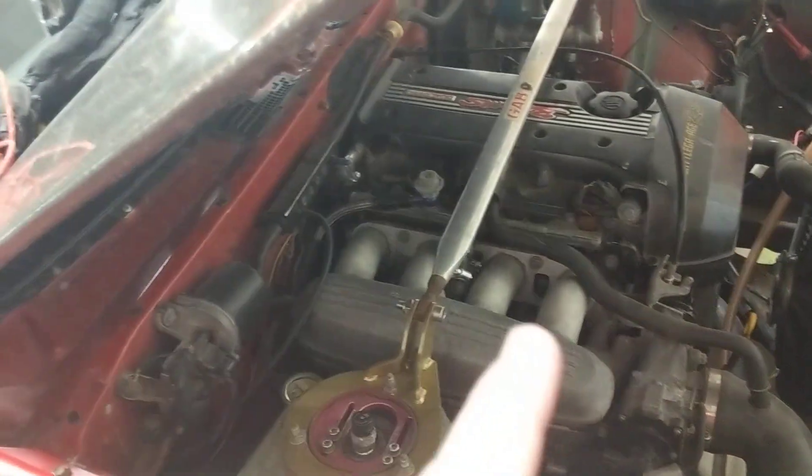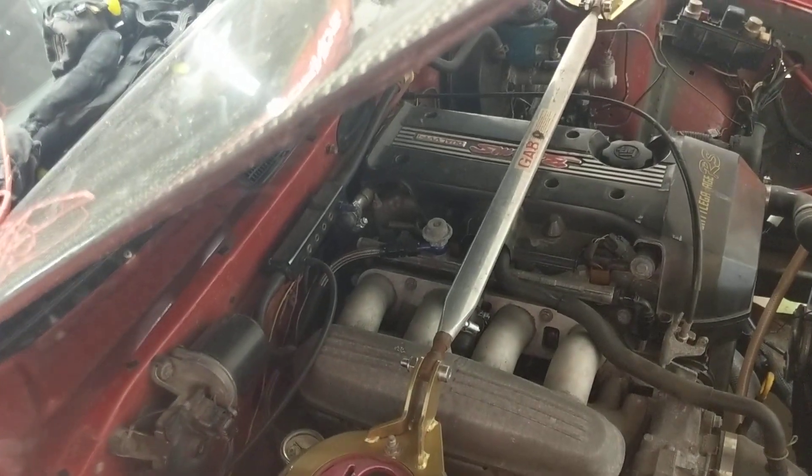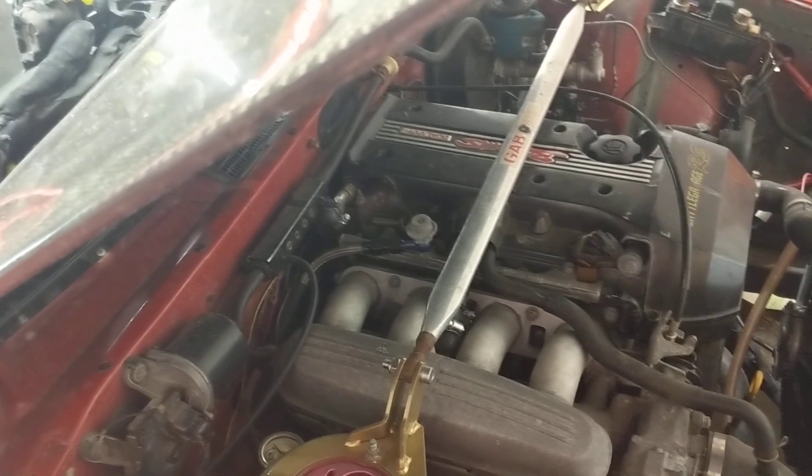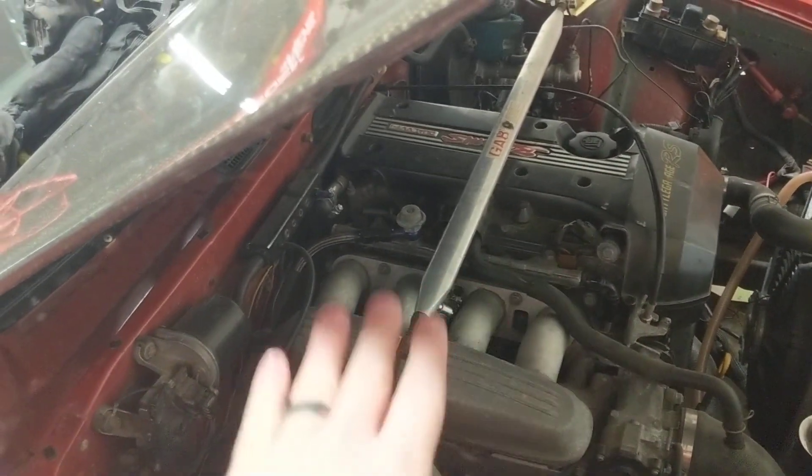Now on this one, that's not actually a fuel pressure regulator. That's called a fuel pressure damper — I think that's the technical term. What it does is absorb the fuel pressure oscillations from the fuel injectors firing, so it just keeps your fuel pressure more stable.